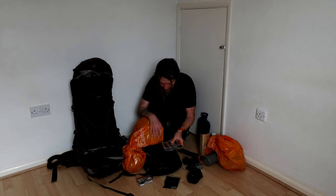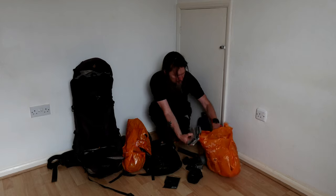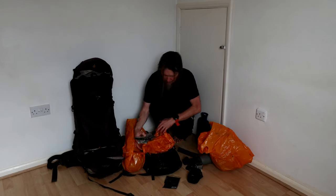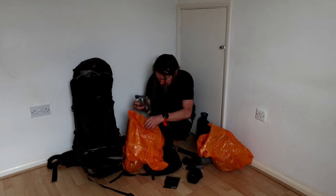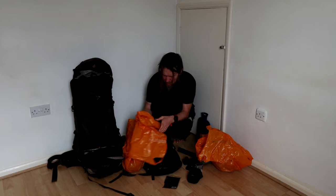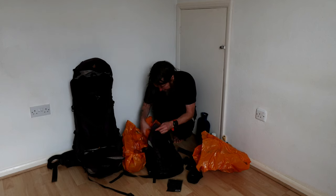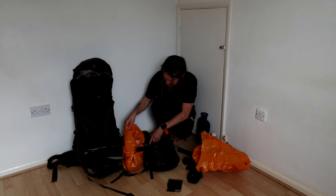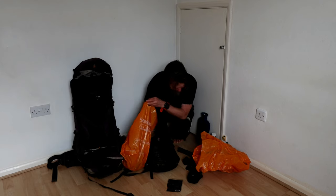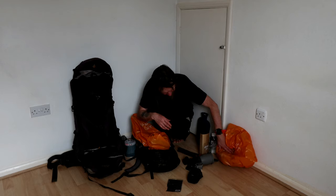I'll probably put these in separate bags because they're quite greasy and they're quite sharp as well. They're going to have a separate bag. I've got my spoon and spork.